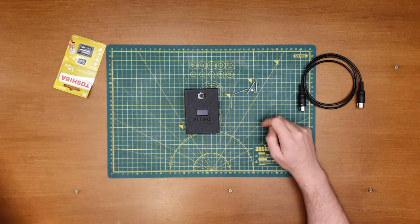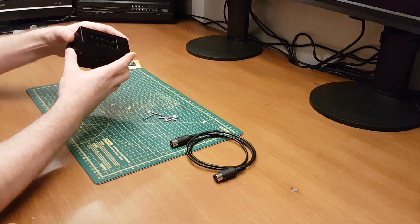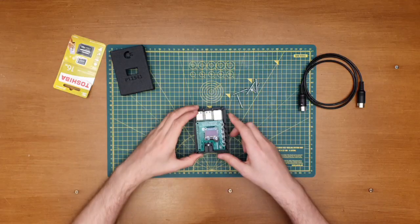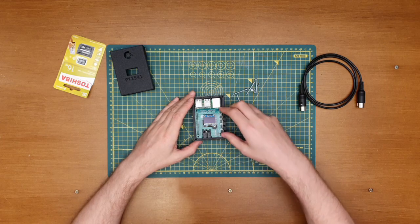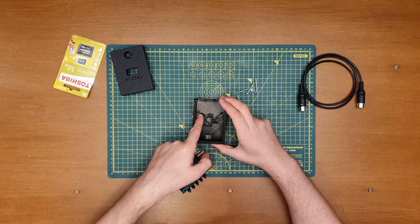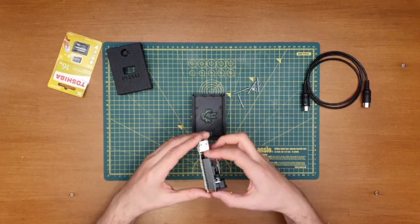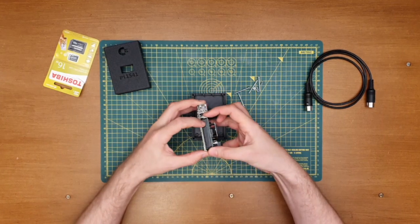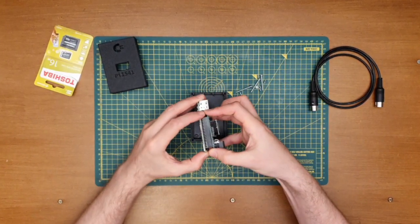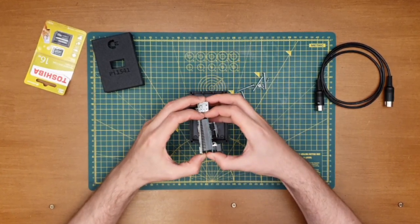Knew there'd be something — I've completely forgotten to screw the Pi to the bottom. I'd mentioned in the previous video that there are some little bosses to do that with. So very carefully, I'm going to take that apart again.